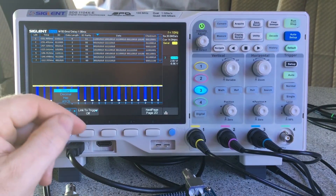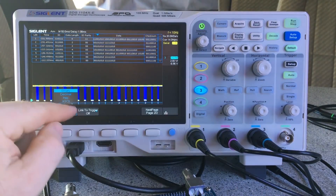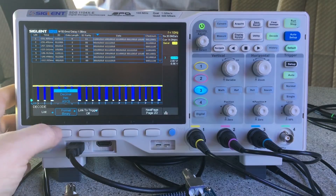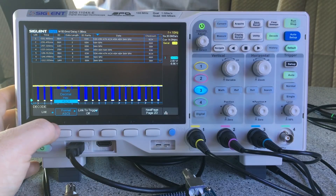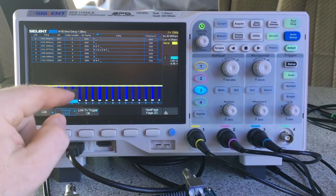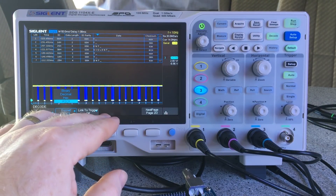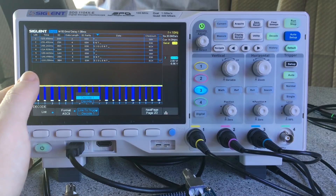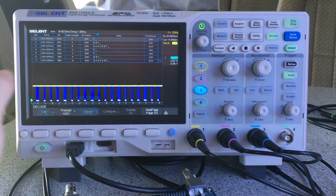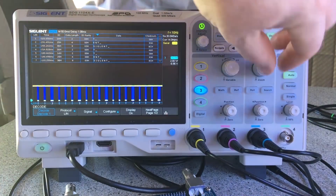I've got LIN decoding running now — again this is one I'm not familiar with. All the decoding schemes are there: binary, decimal, hex, and ASCII. I've been running ASCII so you can see the text properly. It does all those decoding formats which is great. I'm probably using ASCII because that's what the data is supposed to be represented as. Again I've got this linked to the trigger.